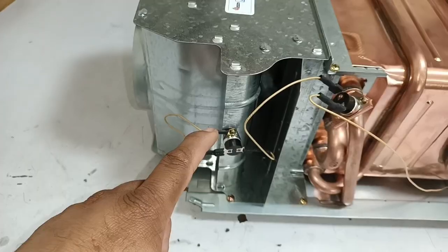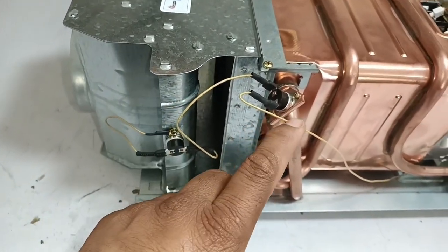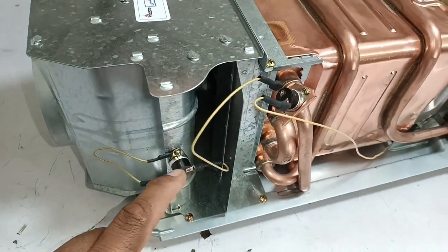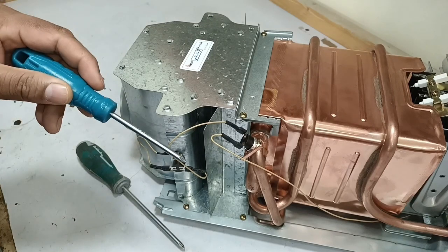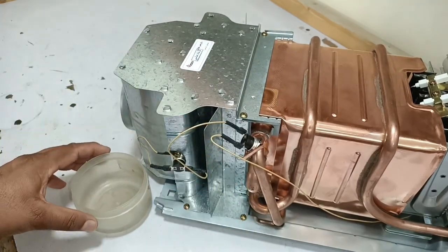Both thermostats are attached together in series. One wire is moving inside the system; the wire from this thermostat is attached to the second thermostat and then to the body of the water heater. I will remove these thermostats first and save all the screws in one place.